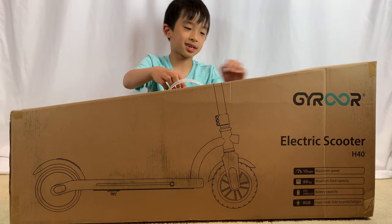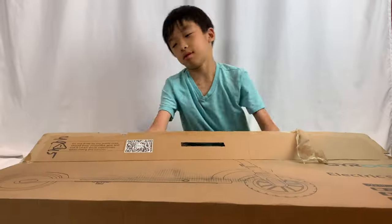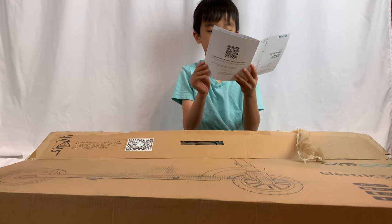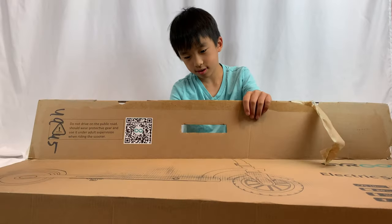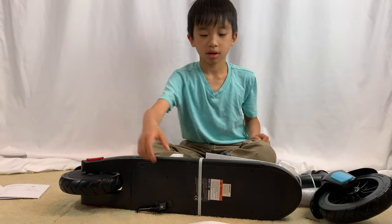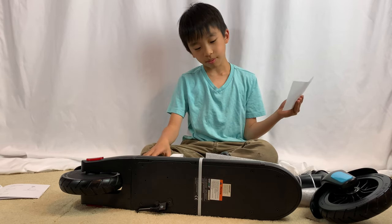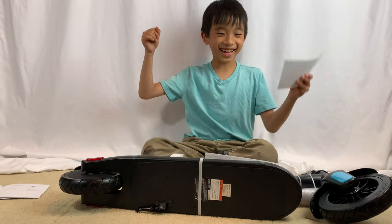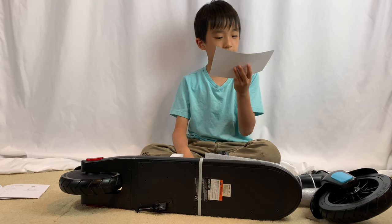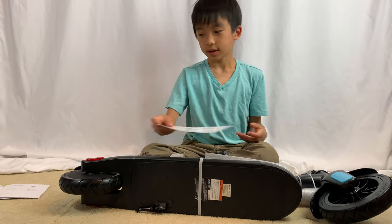Now we're going to open the box. Here's the bag. It tells you what the contents are. So over here it tells you how to turn on and off the scooter, turn on and off the lights, gear change mode so you can change gear, and how to stop the scooter.